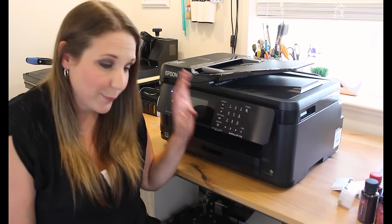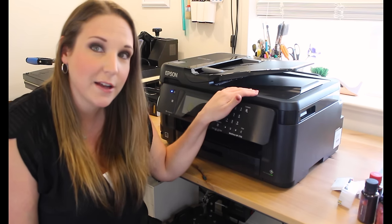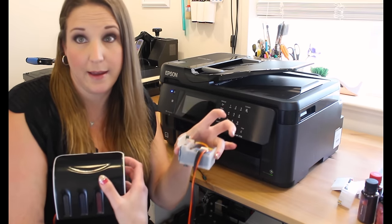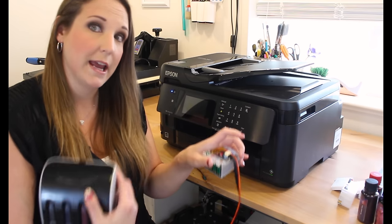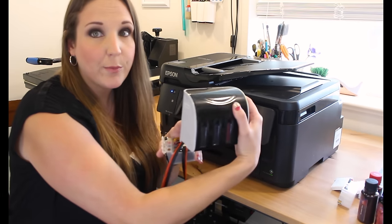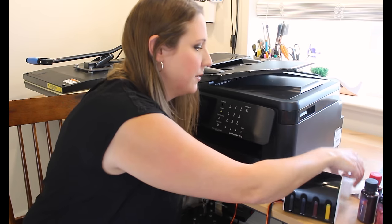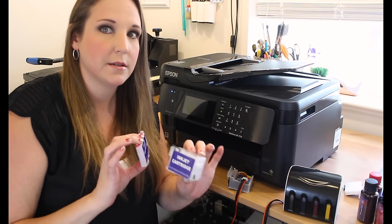Really all you're doing is taking a certain printer — because this doesn't work with all printers — and switching out the manufacturer's ink cartridges with either refillable ink cartridges or a CISS system, which is a continuous ink supply system. The CISS would plug in where the cartridges go, and it would sit outside the printer full of ink, running through hoses into the printer. Or you would use refillable cartridges in place of the manufacturer's cartridges.